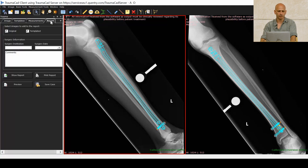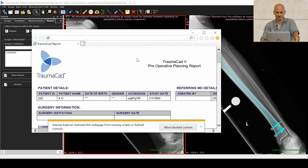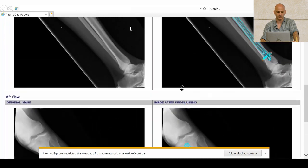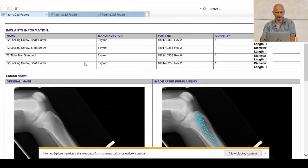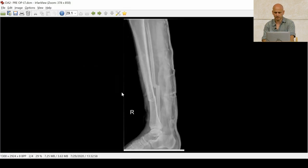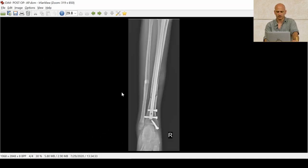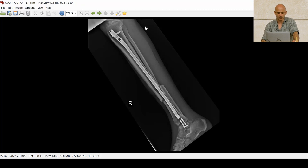Now I choose the report, preview it, and can export it into the PACS system to be saved. This is the technical report — you can see both views with all the technical data and numbers, and we can compare it to the surgical results. You can also see the medial malleolus fixation using cannulated screws, and the results are quite matching. This entire process takes only three to five minutes and can save you a lot of time, energy, and radiation. Good luck with that. Thank you.